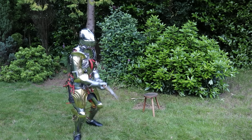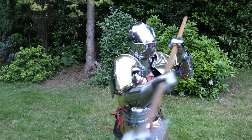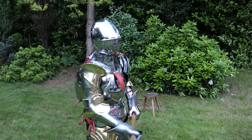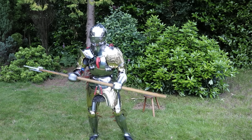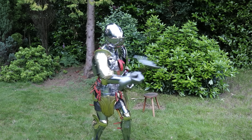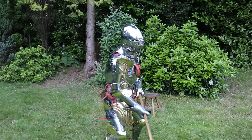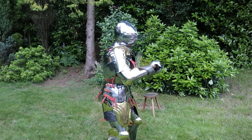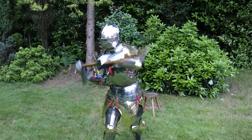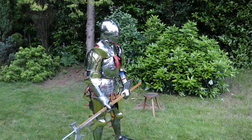Whenever I do videos about armour, people often point out the gaps. They say, 'Oh but Matt, I would just stab you in the armpit, or in the inside of the elbow, or in the back of your gauntlet, or in the back of your legs — why aren't the backs of your legs covered?' So there are a few things to deal with here.